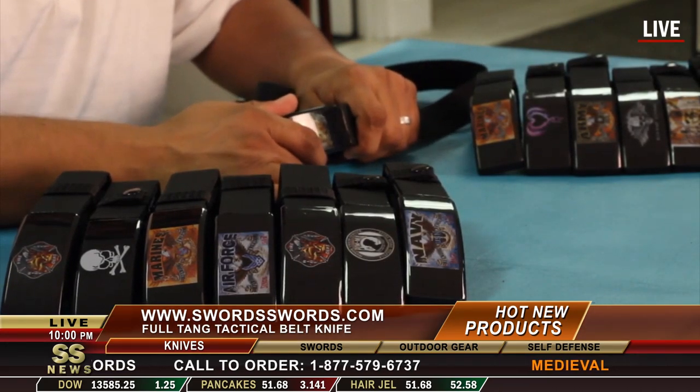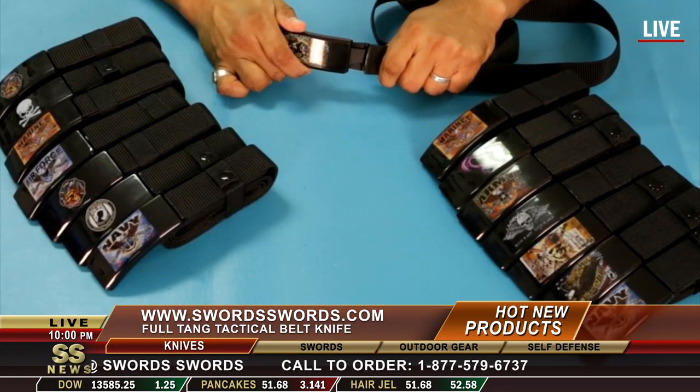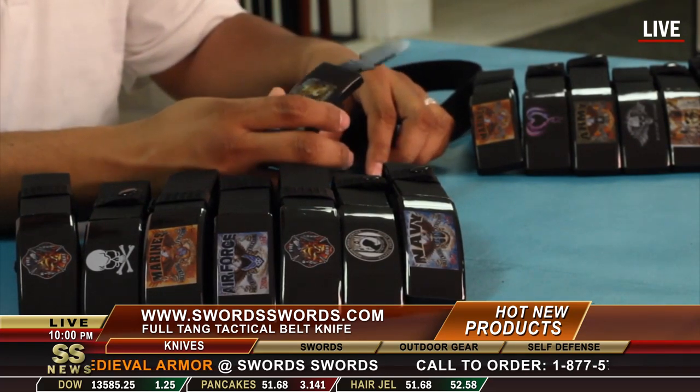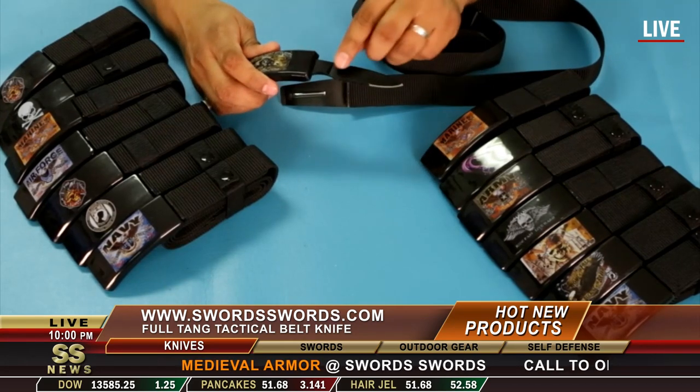Simply release by pulling on the ABS material and then unsheath a beautiful blade. This blade has a hook as well as it's partially serrated.